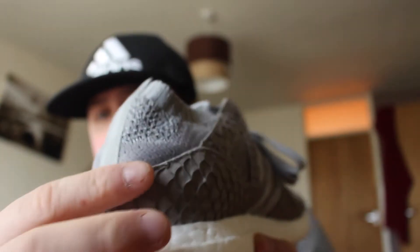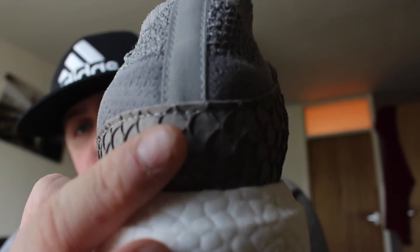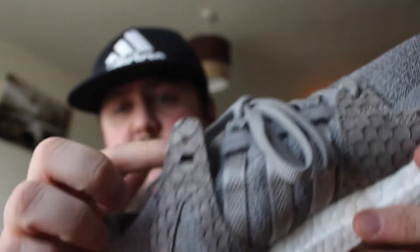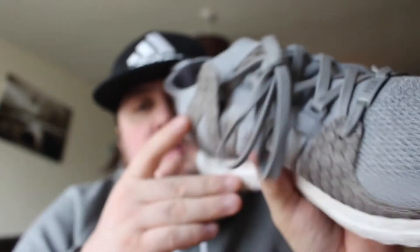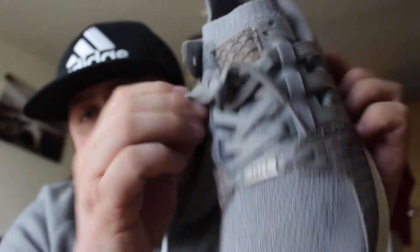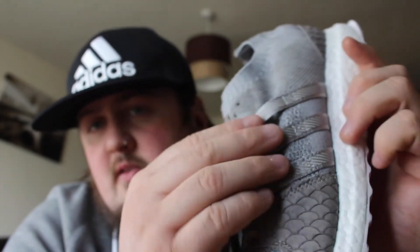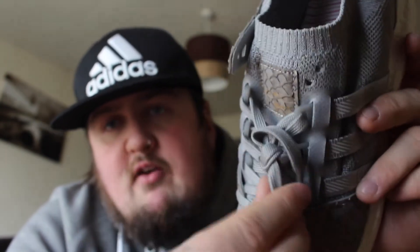We've got a heel cage around here which is scales — actually a real scales texture, feels really nice. That follows round onto the inside to the first lace bar/lace lock, which is all scaled. We also have scales around the front. Prime Knit to the toe box, grey stripes going up through the material, lace bars attached, flat grey laces.